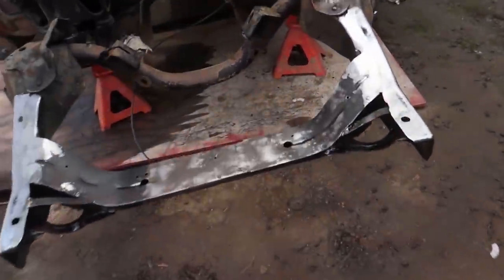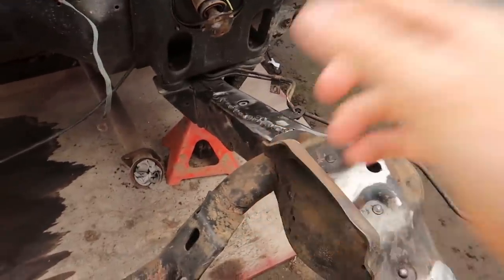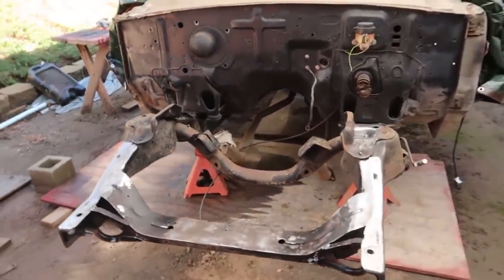Alright guys, I'm going to pick this video up where I left off in the last one, which is actually prepping a painting. In the last video I got everything welded, smoothed that out, welded that seam and this one. I also straightened out both these brackets that were all messed up. So the frame is good in terms of fabrication work.